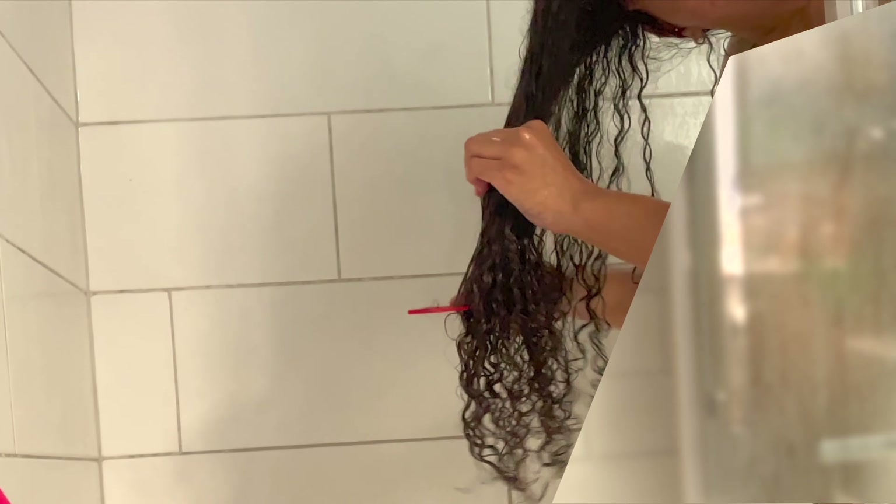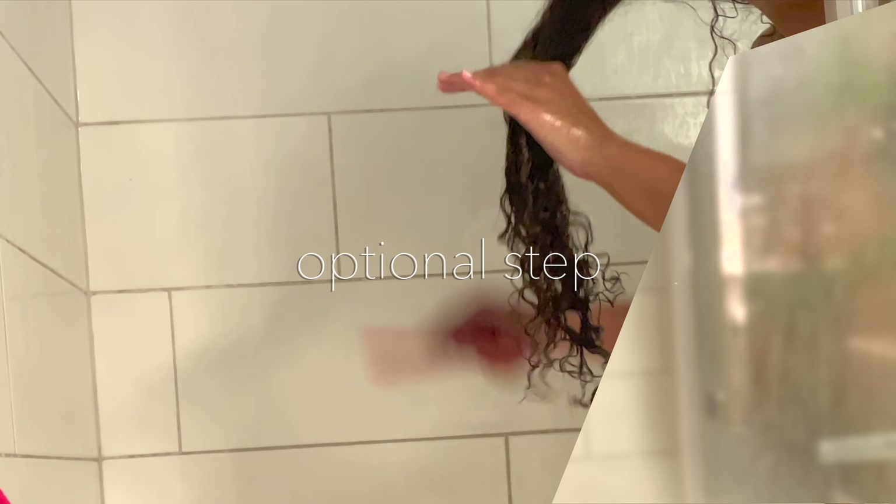This is also the optional step where I cut my dead ends — I do it once a month. You can see them very clearly compared to actual curls. I do this so my hair grows back stronger and faster without ugly dead ends. That's why I don't really get haircuts — my hair isn't all the same length.